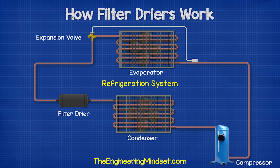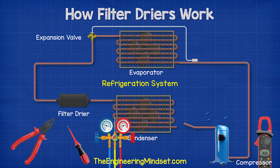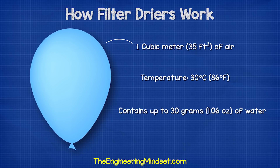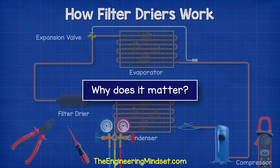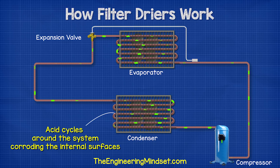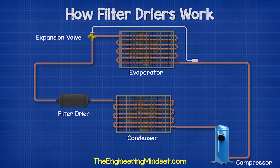When the refrigeration system is first installed, or any time the unit is opened and serviced, there is a potential for air and dust to enter. As you might already know, air contains particles of water. For example, a cubic meter of air at 30 degrees Celsius contains up to 30 grams of water. When the refrigerant, the lubricating oil, and moisture combine, this can create an acid, which is then pushed around the system, corroding the internal surfaces and parts.